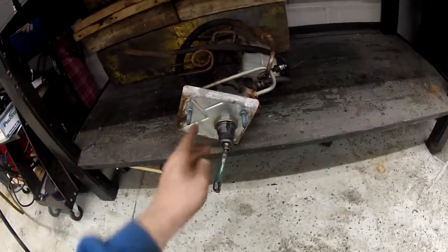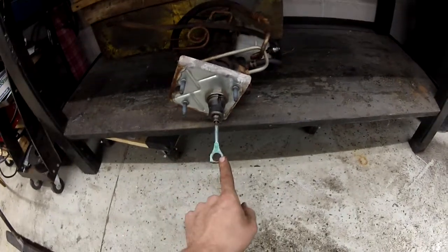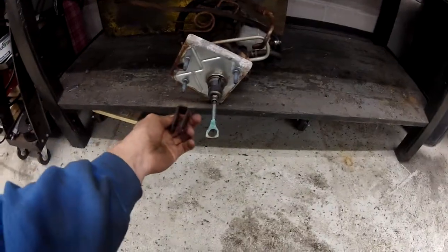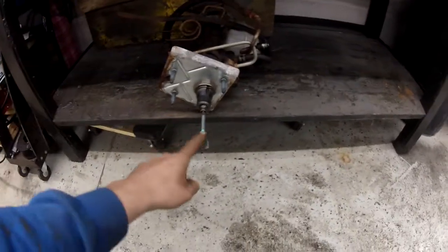This is what the factory plate kind of looked like. The van one is a little smaller but still pretty big and unwieldy. You can see the rod that hooked up to the truck or van — that's obviously not going to work because our clevis looks like this. Pretty big difference.